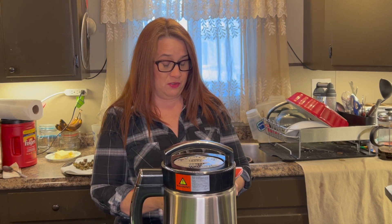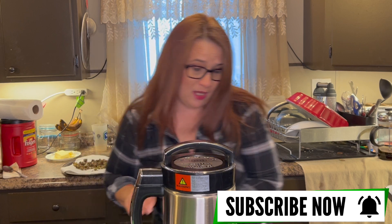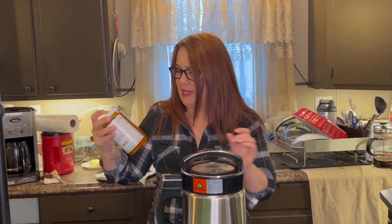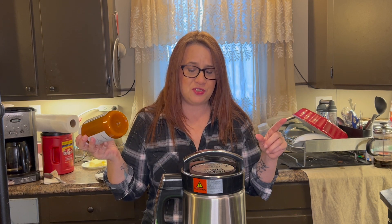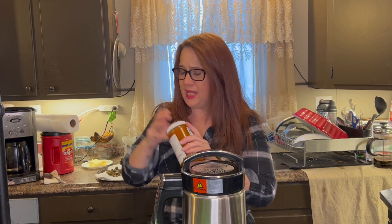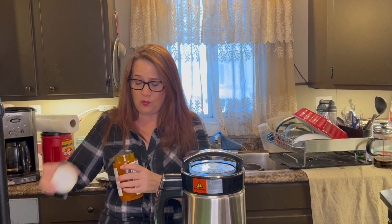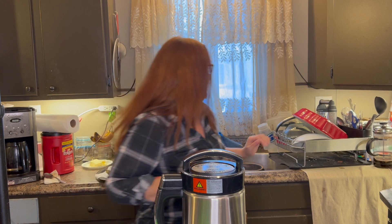So what we're going to do is one tablespoon of lecithin. Now, they say to use sunflower lecithin, but I use the soy because it is cheaper. And I don't have a soy allergy. That's why they say to use the sunflower — just in case somebody has an allergy. I do not.